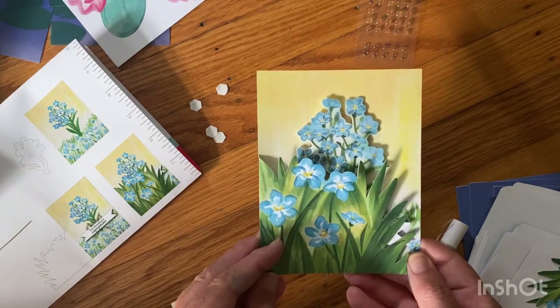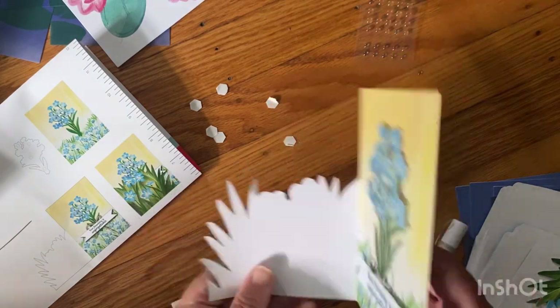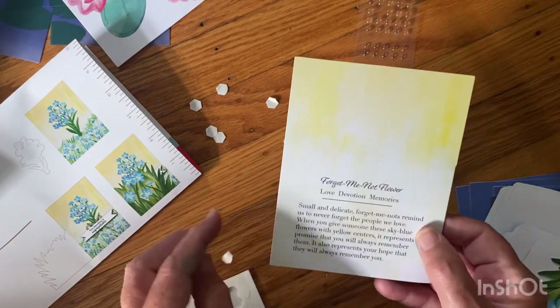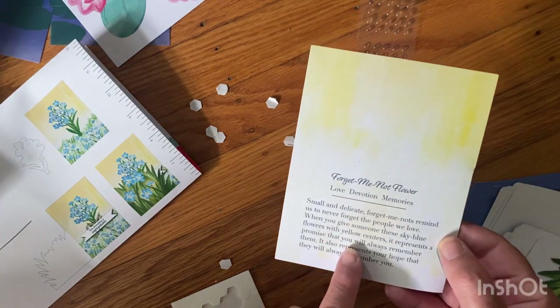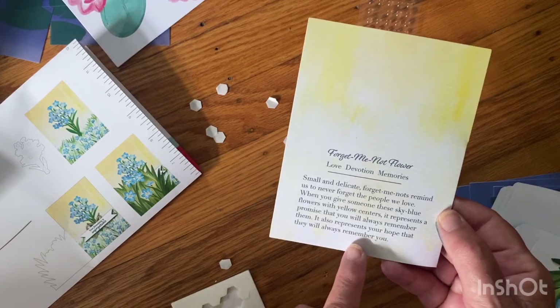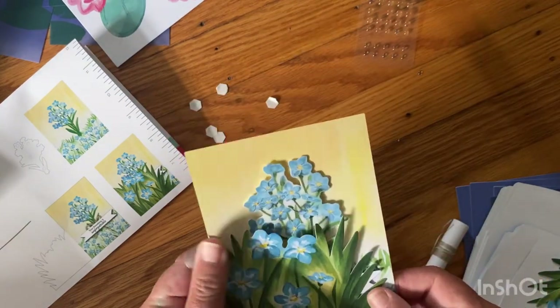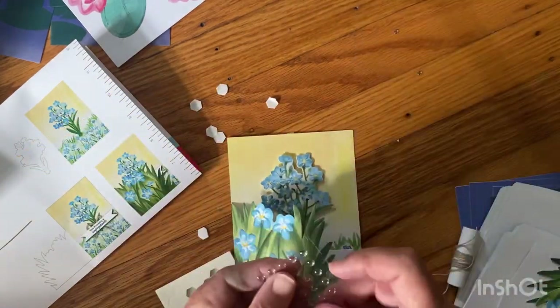Alright, so this is it — that's the card, that's cute! The forget-me-not represents a promise never to forget the people we love. When you give someone these sky-blue flowers with yellow centers, it represents a promise you'll always remember them and the hope that they'll always remember you.